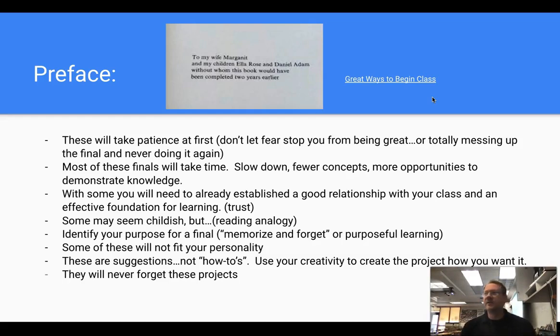You're not going to be doing your students a disservice or holding them back if you do a different assessment rather than just giving them a test. You're not really going to impact their education. So feel free to take a risk and try these. Most of these finals will take some time, so if they're project-based, slow down, teach fewer concepts, give more opportunities to demonstrate knowledge. A lot of these won't take one period — they'll take multiple periods. This is not a video on how to do these; it's more about what you could do, and then you can format it however you'd like. Some of these will require already having established a good relationship and trust with your class.